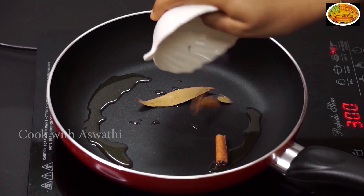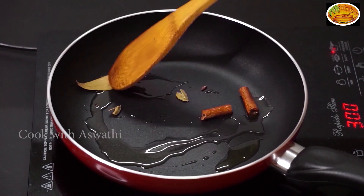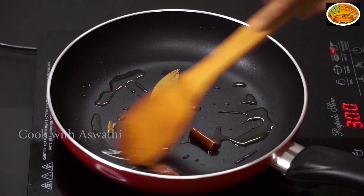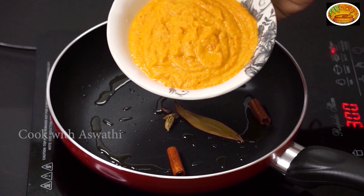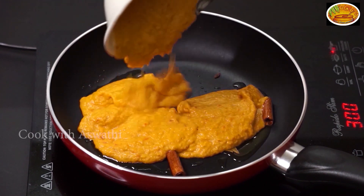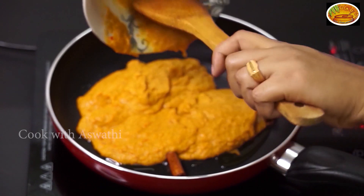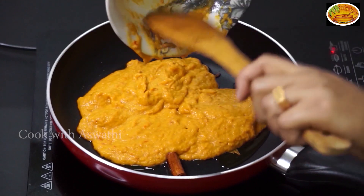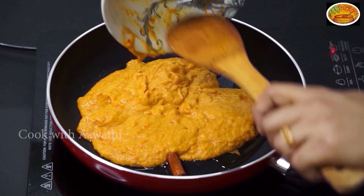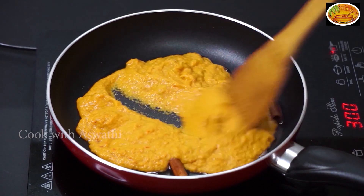We put it in the pan. After the pan, we put it in the pan. Do not mix in the pan — do not mix it.